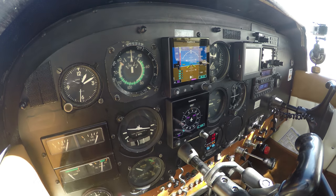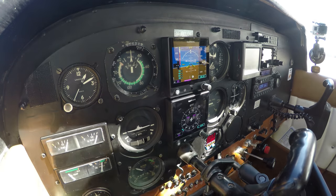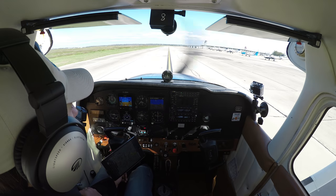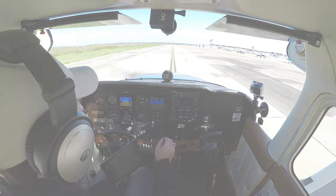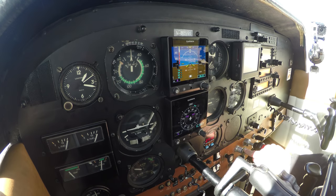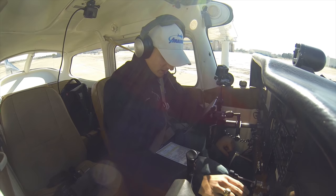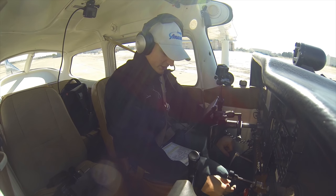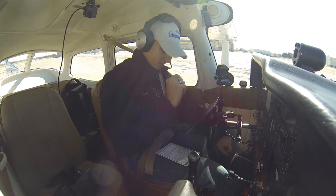Turn coordinator, inclinometer, and HSI are working. Attitude indicators are staying erect. Throttle check closed — all good. Friction lock set. Pre-takeoff: flaps are set all the way up to zero. Mixture is set for best power — we're going to go full rich. Carb heat is off. Transponder squawking 1200. Heading bug is set to runway heading. Doors, windows closed and latched.